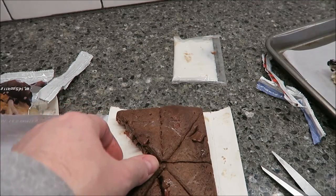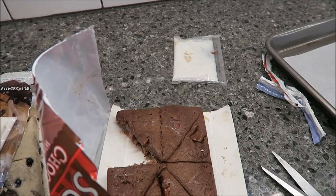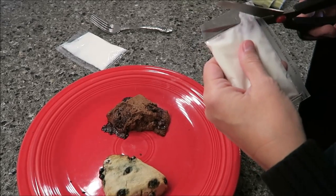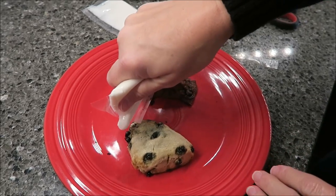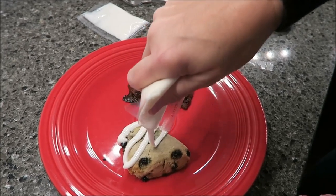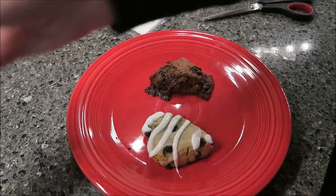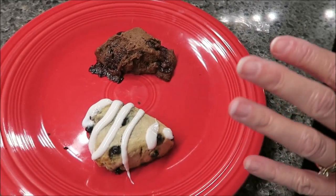I'm going to get these in the oven and check them at 13 minutes but will probably end up being 15 minutes. So this is how they look when they come out of the oven. I'm drizzling the lemon icing over the blueberry scones. Tammy noted there was a lot of icing and thought it was for the whole package - Kevin said he would rather have her put the icing on.